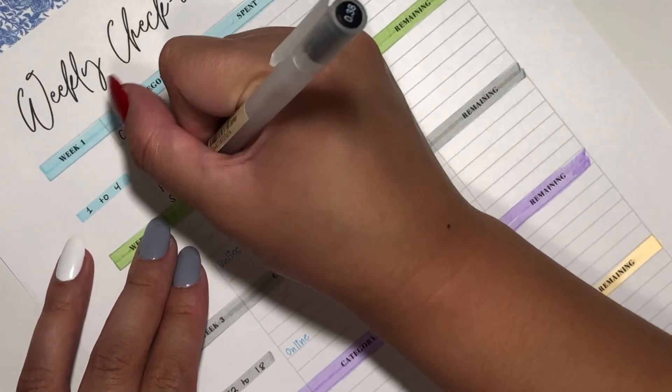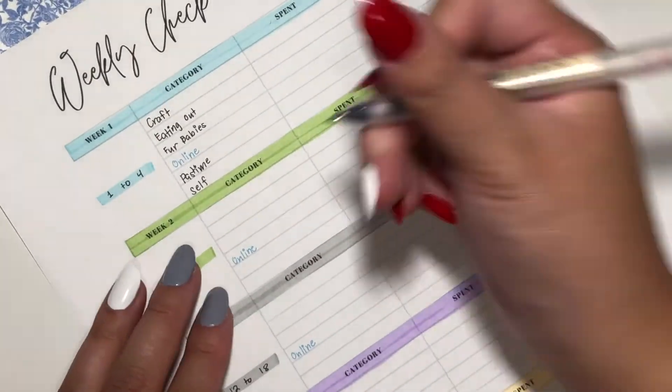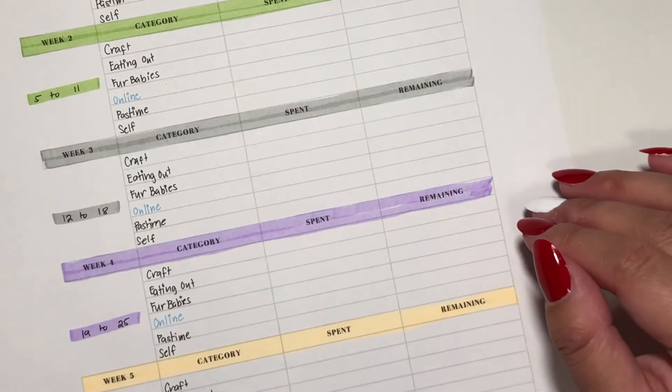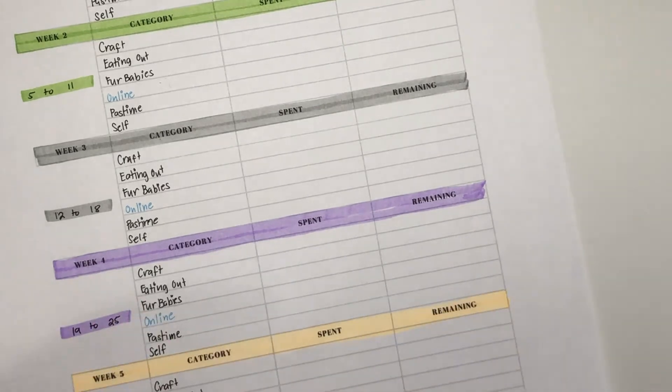I'm going to do the same thing for the other four weeks. That was six minutes of raw footage and a lot of that is me writing stuff out. I am so excited to use my new setup!